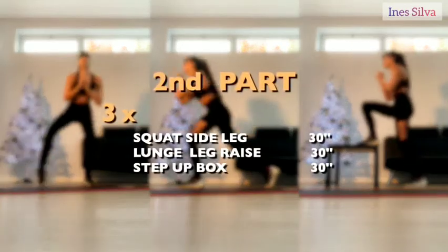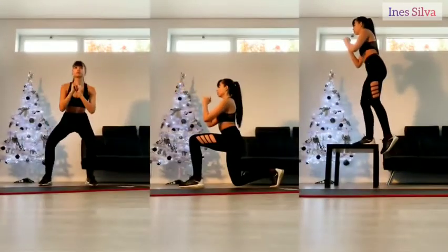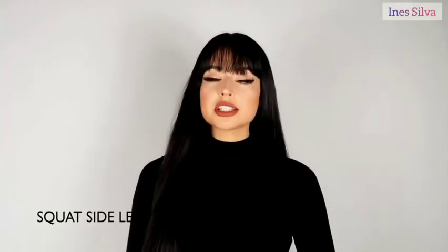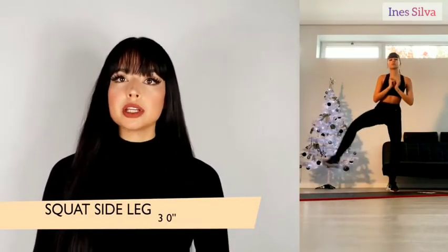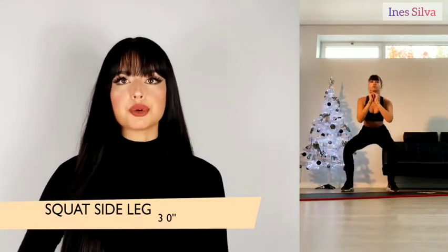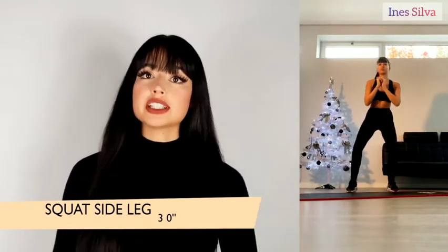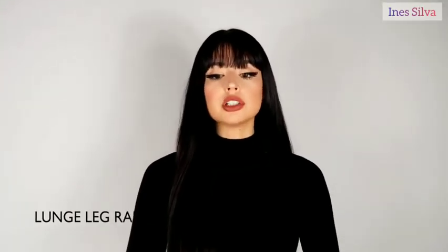For the second set of exercises we will have only three different exercises but we will do them three times, so be ready. The first exercise is the squat side leg — you do a regular squat, but when you're coming up you lift one of your legs to the side to really work out that glute. Do this for 30 seconds for one leg and 30 seconds for the other.